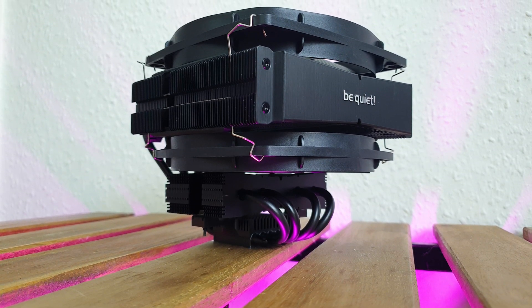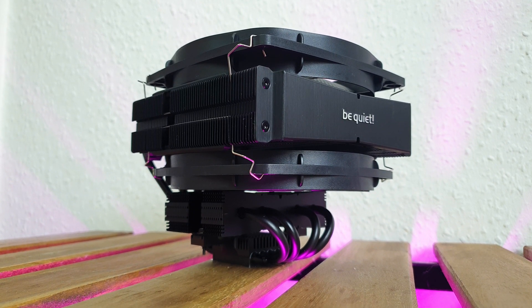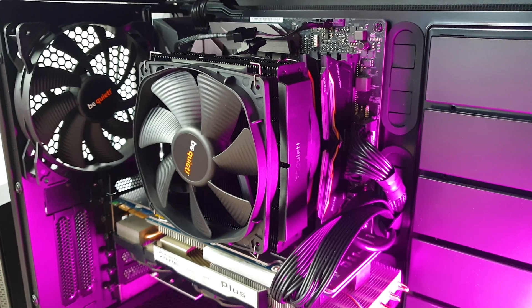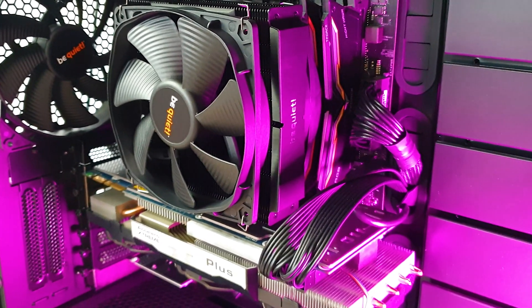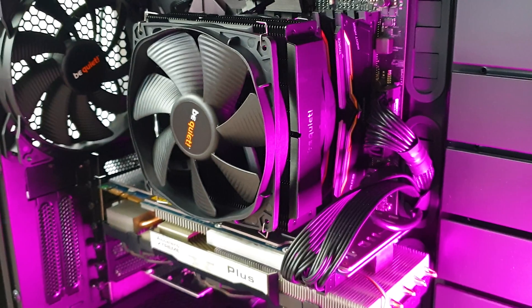This market segment of top-down coolers at this quality tier level is quite small. The only one that comes to mind is the Noctua C14S, which has a single heatsink design. Thus the Be Quiet TF2 is truly unique with its dual heatsink and dual fan setup out of the box. It retails for around 86 dollars, and as you are about to see, you get a lot of bang for your buck.